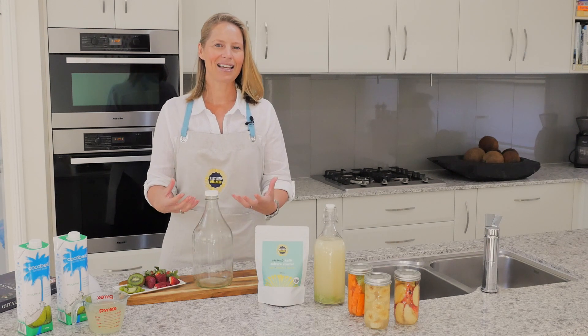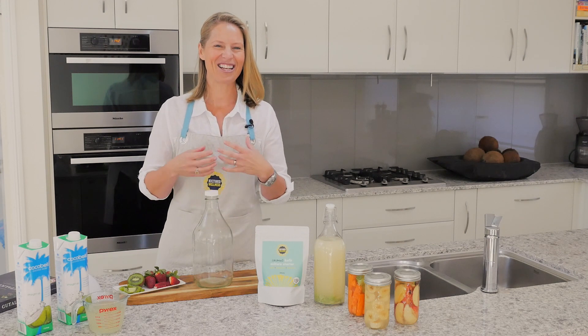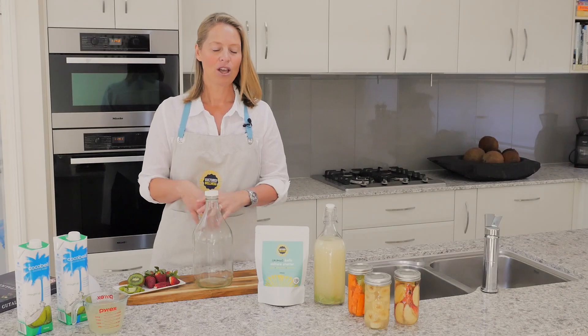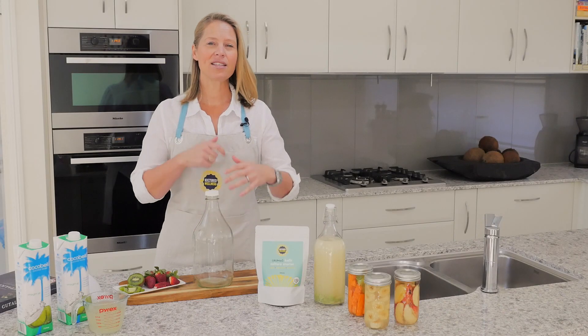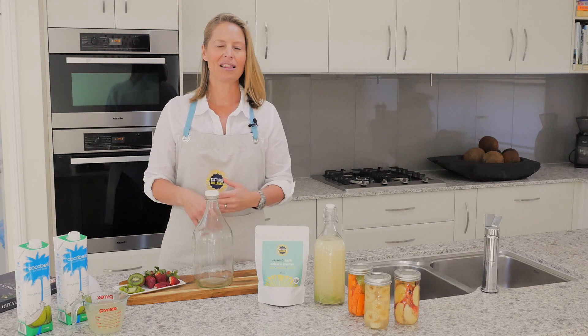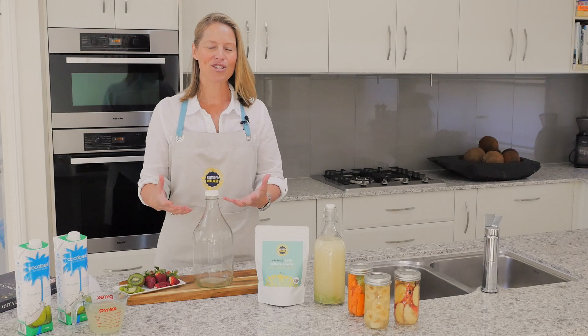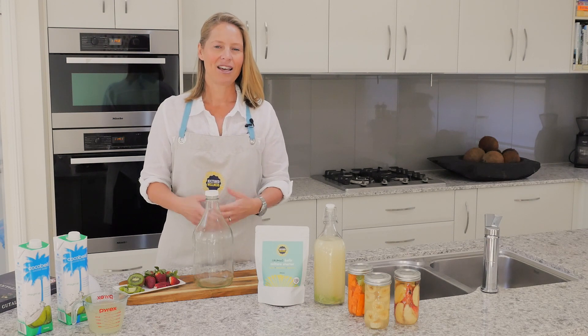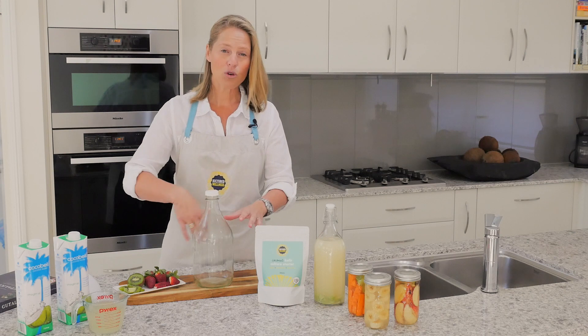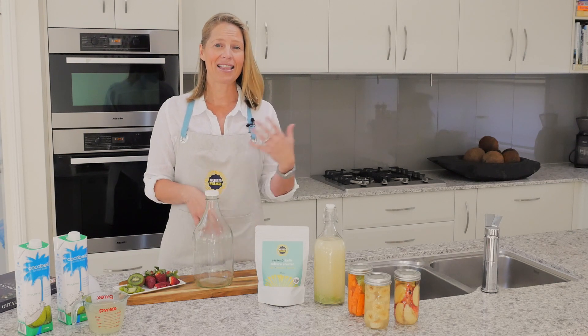If you use plastic, the bacteria actually gets in there and starts eating at the plastic, and then you start drinking the plastic — so it's pretty gross. With your glass jars, you don't want to use detergent when cleaning them because the detergent creates a film around the jar which gets slimy, and the bacteria don't know how to interact with it, which compromises the ferment. Just a hot wash using your hand to get in there, then let it air dry.